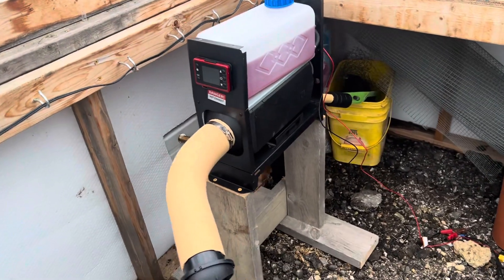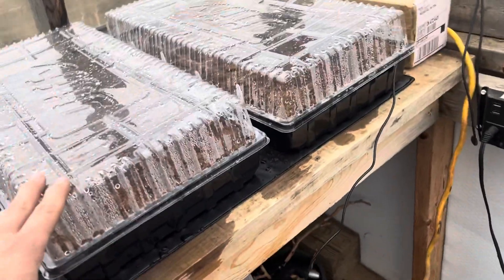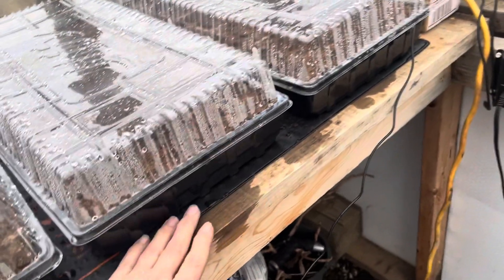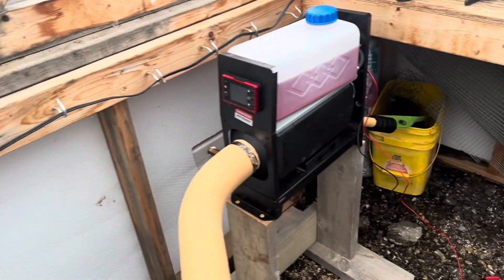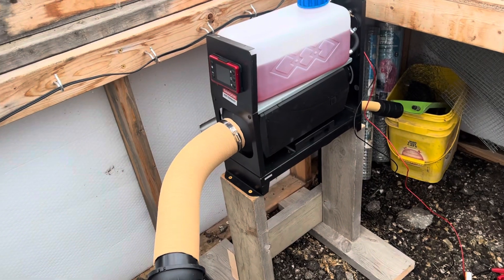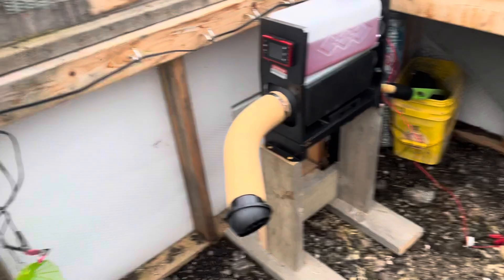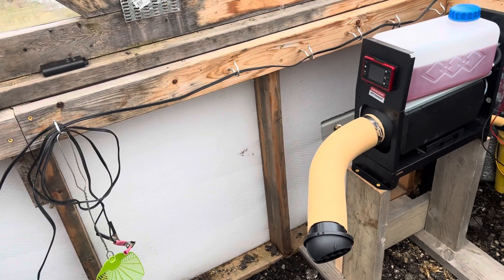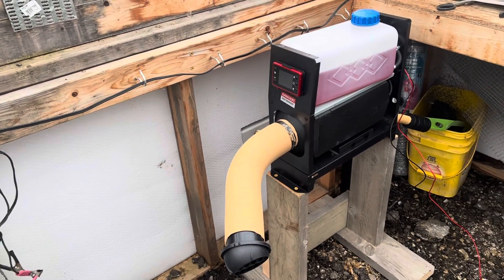So the heat mats are working fabulous. My little heater over here — since these are starting to come up through the soil, as long as I can keep these lids on, they should stay warm with the heat mat. But if not, I have my heater here and it does heat my greenhouse pretty good. So we may fire that up tonight now that I've got the seeds coming through the dirt.